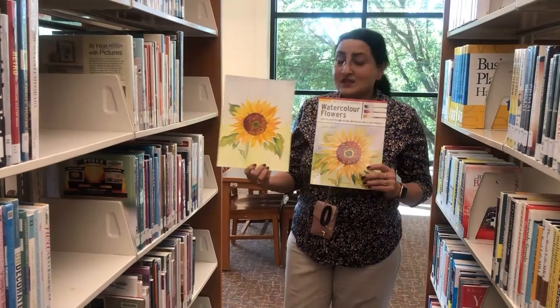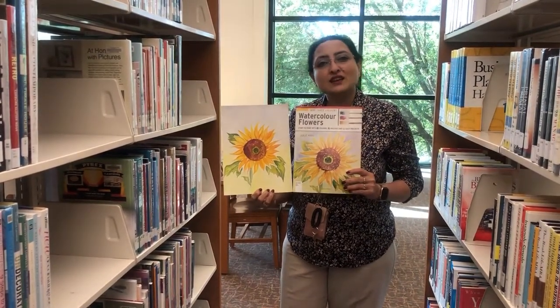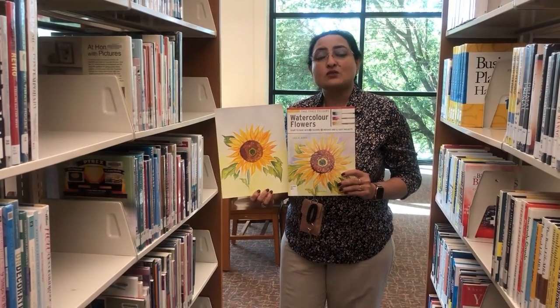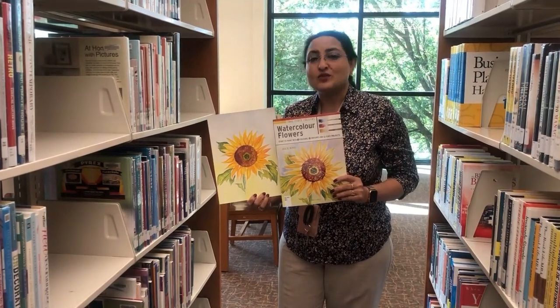Once I chose my project, it was just a matter of putting my brush to work. The finished product looked somewhat like this — it turned out just fine, don't you think? So come on into the library and let us show you some books that will surely inspire the inner artist in you. Now back to Michelle for more inspiration.